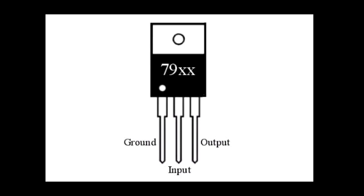In the 789 series, pin one is input and pin three is output, and the third pin is ground. Operationally, there are two differences: LM79 is a negative voltage regulator, while LM78 is a positive voltage regulator.